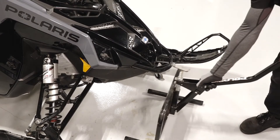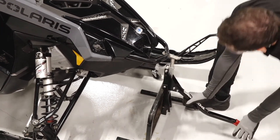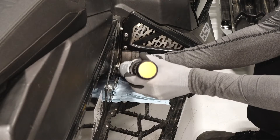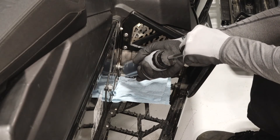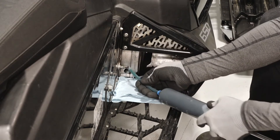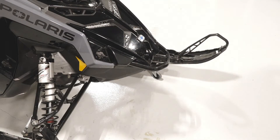To extract the fluid using the pump method, safely elevate the front of the snowmobile using a floor jack or appropriate lift. Insert the tube of the suction device into the fill hole, directing the hose toward the bottom front area of the cover away from the chain and sprocket. Extract the oil using the suction device, then safely lower the snowmobile to fill the chain case.